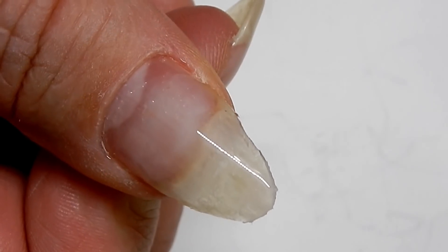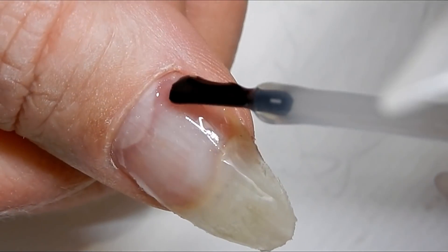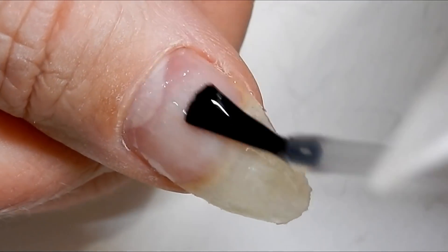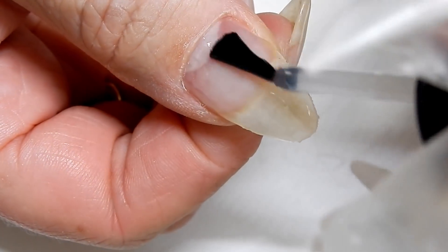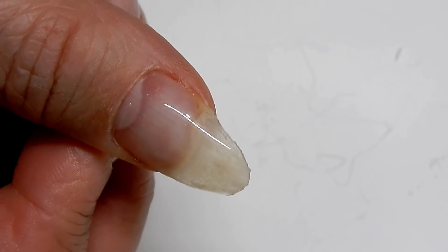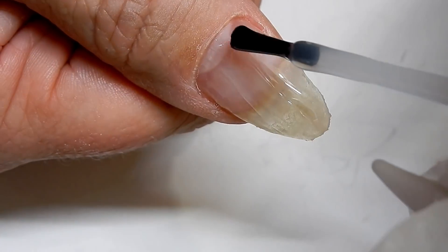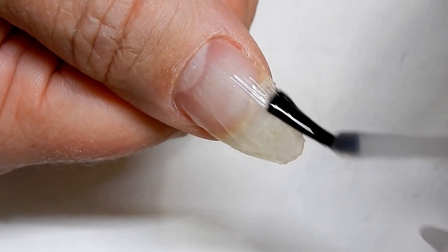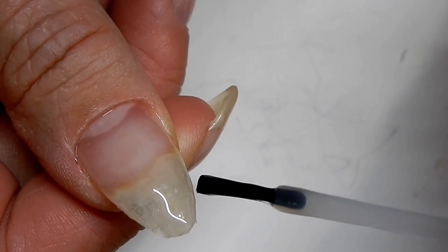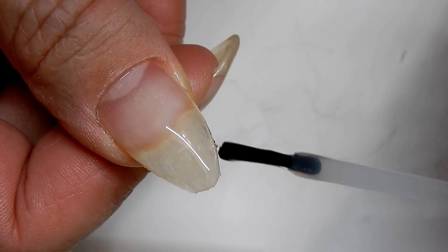I'm going to go ahead and cure that for one minute. Time to do the second layer — you want to add a little bit more gel this time around. I'm going to cure that again for another minute, then apply the third layer. I have a little dip here that I need to kind of build out a little bit.